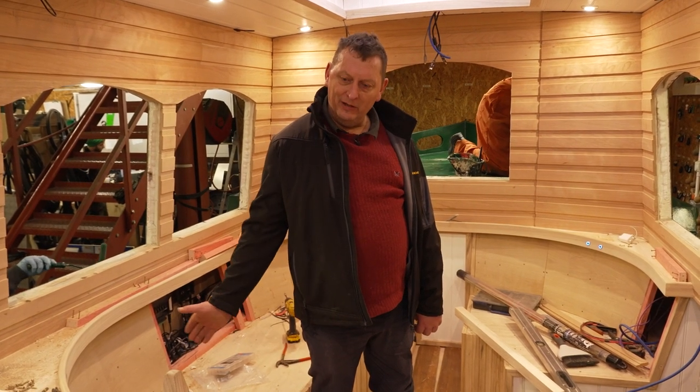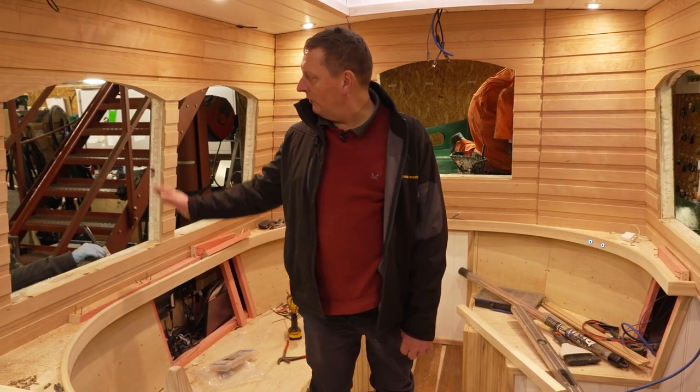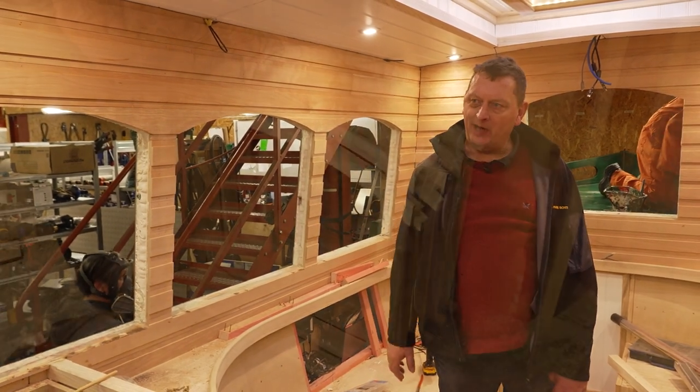Once we finish the saloon here we can cut it off and start varnishing. All this lovely panelling can be varnished with about eight coats of varnish to get that nice warm texture finish.